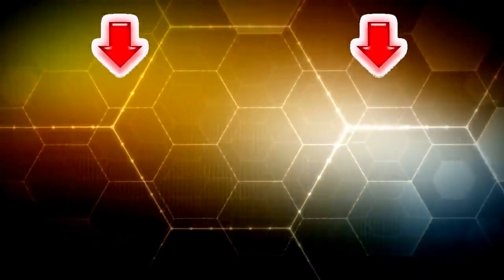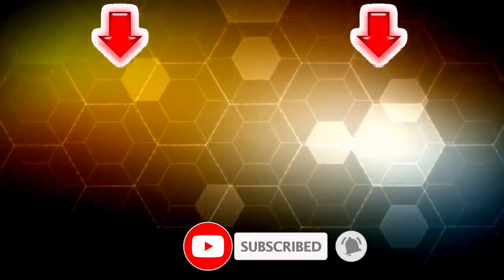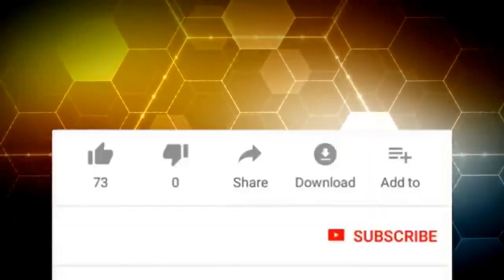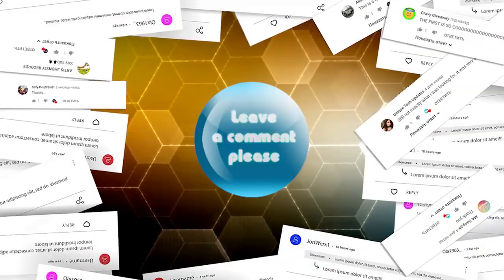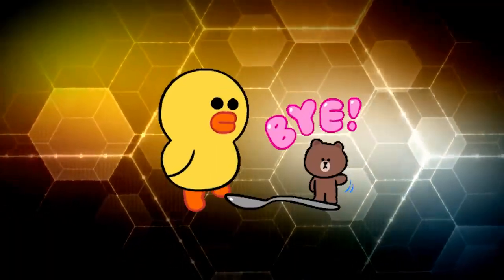Guys, that's all I had for you today. If you haven't seen these videos, I suggest you watch them. I hope you enjoyed the video. Don't forget to subscribe to our channel and give this video a thumbs up. Write in the comments which of the products impressed you the most. Bye-bye.